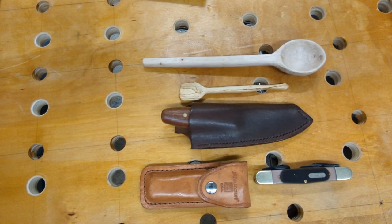It's 3 for Thursday. On the last 2 for Tuesday, I showed some carving knives and how they were used — portable folding bushcraft knives. Due to the questions, I'm going to continue that on this 3 for Thursday and show a few more carving knives.